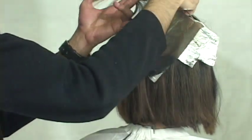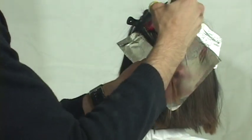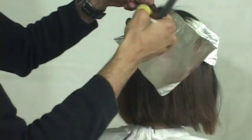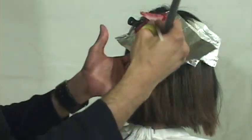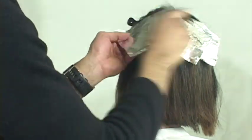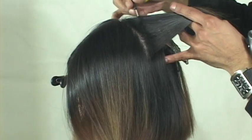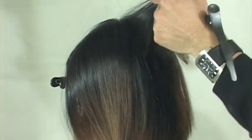Each quadrant - that big oval section divided into four pieces - gives us four quadrants. With this technique, per quadrant I'll be using four foils. So since there are four quadrants in this entire large oval section, this total technique uses 16 foils, which is pretty awesome.